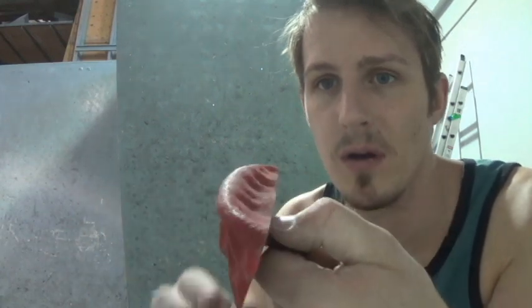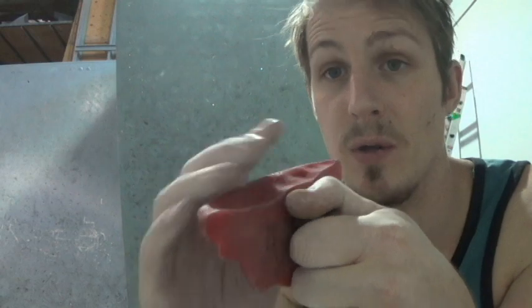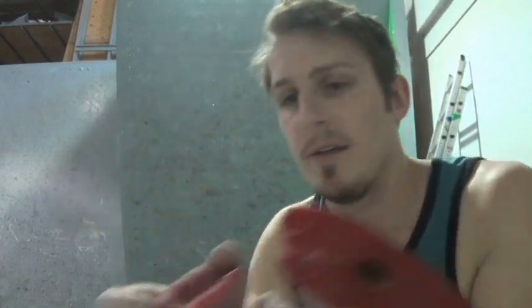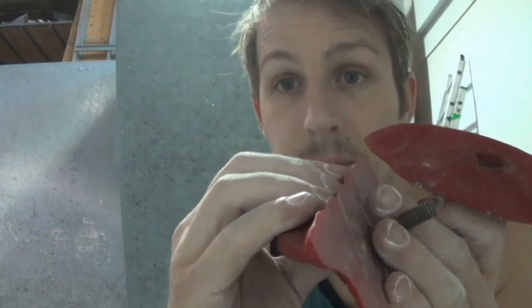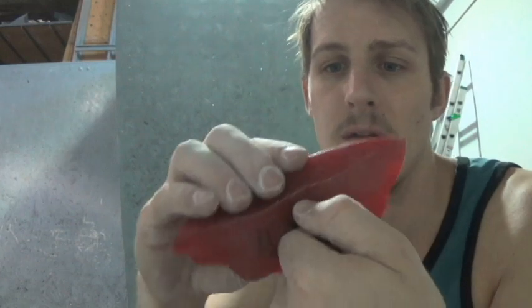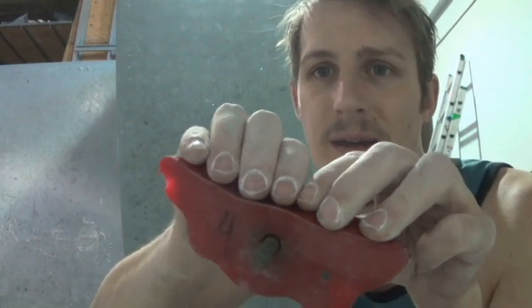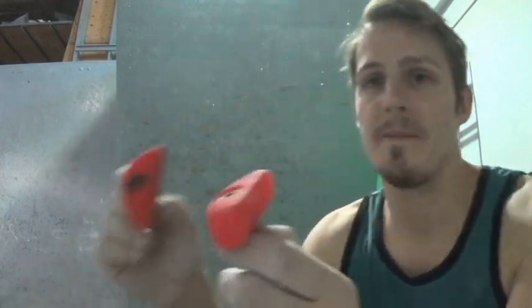We have another one from that same Element series, however it's not as incut — it's a little less precise. This one has a back ridge right here so you have to be kind of precise when you're grabbing it. Not as incut, a little wider — you could match if you wanted to, but you all know my views on matching, so we're not going to match.